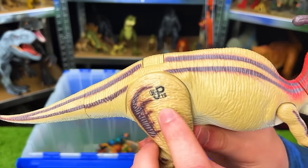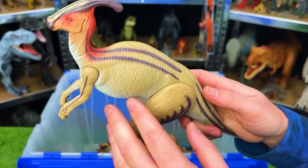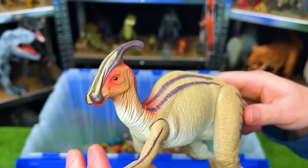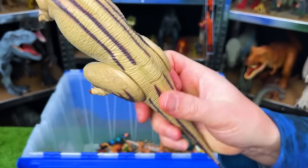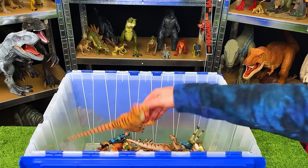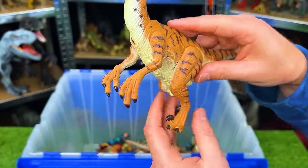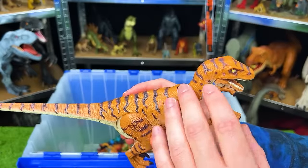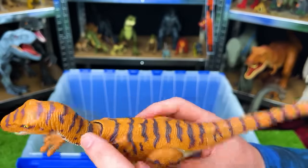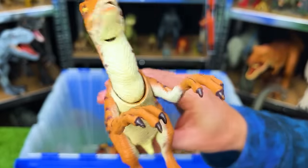Here we've got the JP-19 Lost World Parasaurolophus with pretty cool coloring — striping down its back and red right around its head and neck. This dinosaur also has an action button: press on its back and it runs. This is the JP-18 Jurassic Park Velociraptor with unique patterns over its body — striping plus dots on its arms and neck — and it actually does have sound effects although they're very quiet since it's such an old figure.